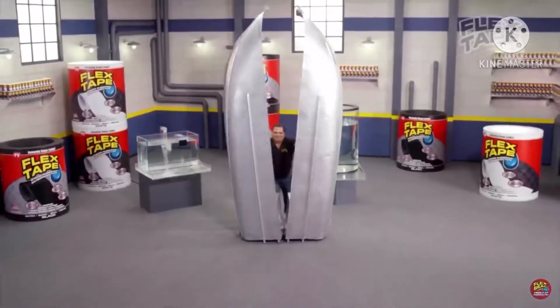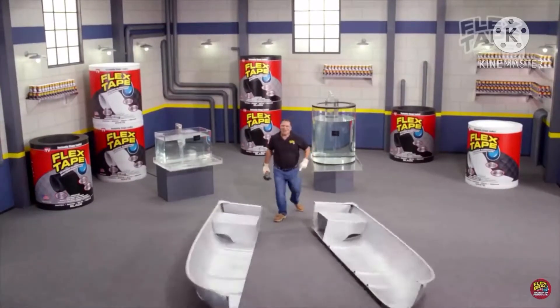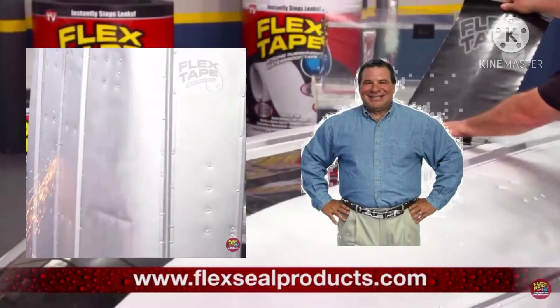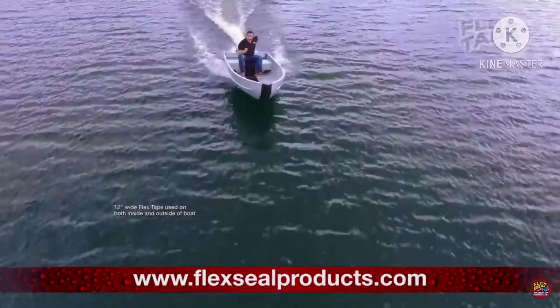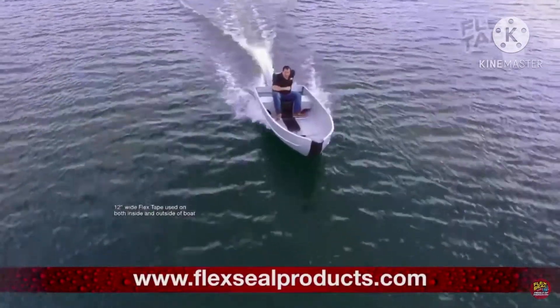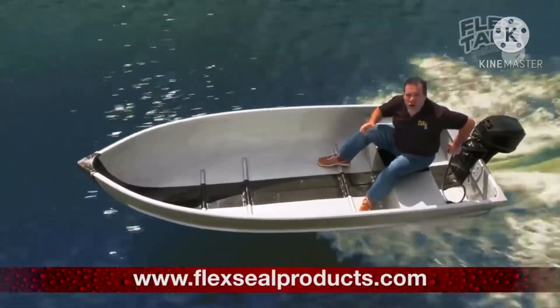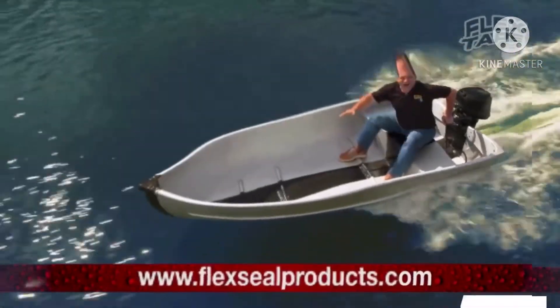I sawed this boat in half, and repaired it with Flex Tape. Not only does Flex Tape seal, it holds the boat together, and it creates a super strong watertight seal, so the inside is completely dry!